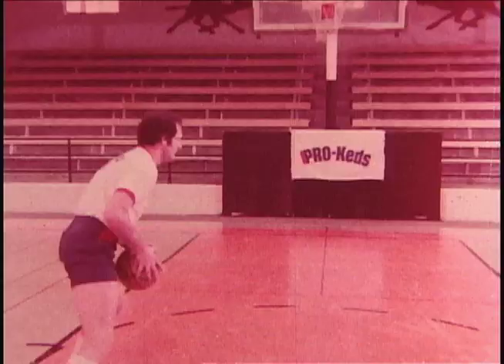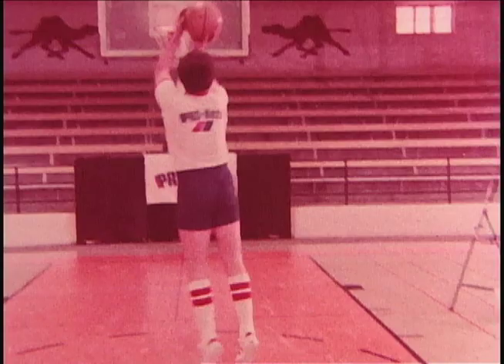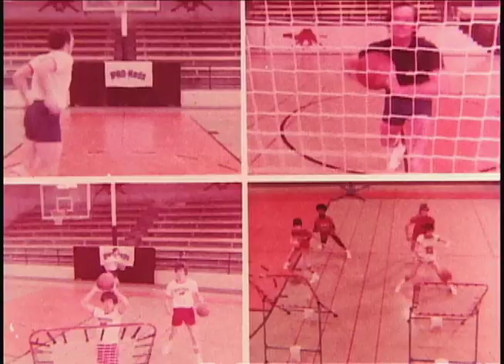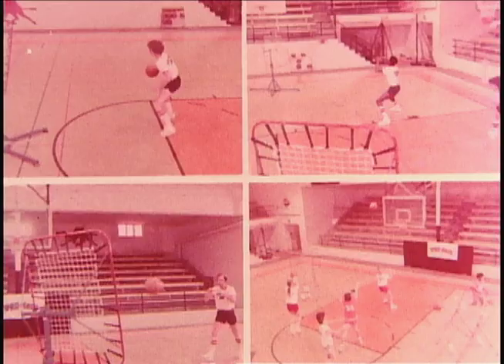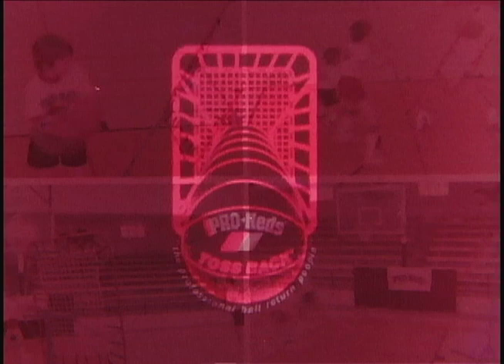Pro Keds and Tossback are interested in your program because we're in the business of winning. Tossback makes it happen.